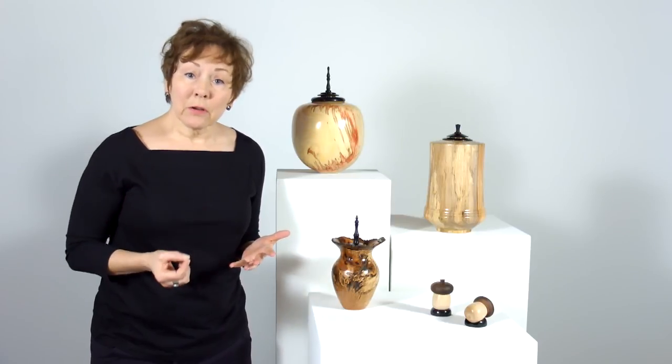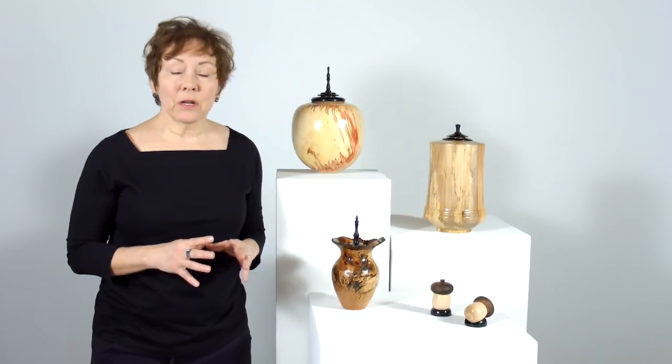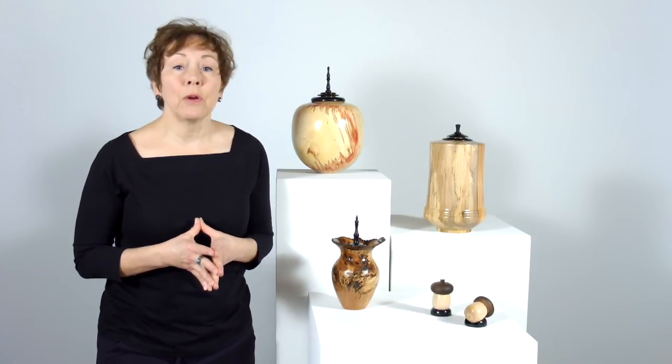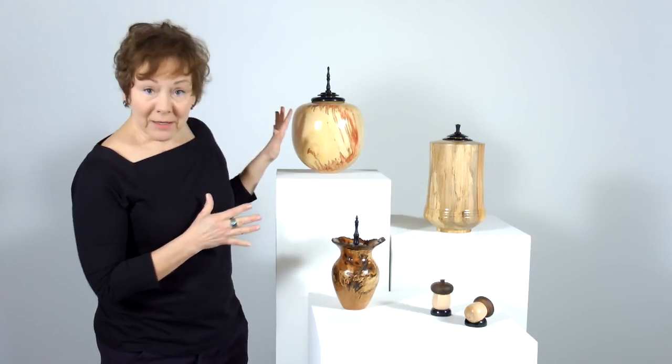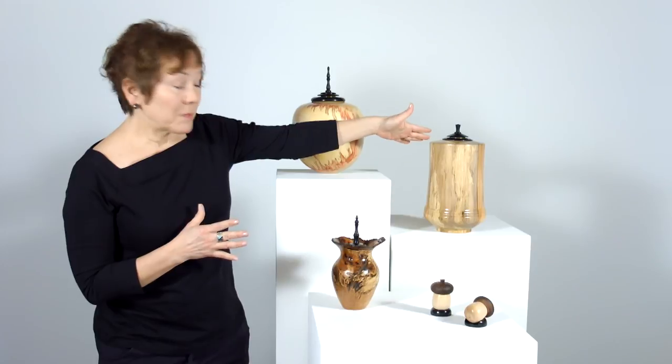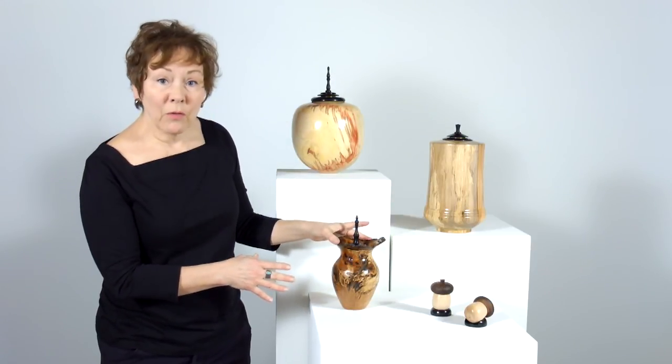So if you are looking for a particular species of wood and you don't see it here, be sure to contact me because most likely I can find a piece for you in that wood, or we can have it made for you. This is Box Elder, this is from Spalted Maple, and this little keepsake here is from Red Oak Burl.